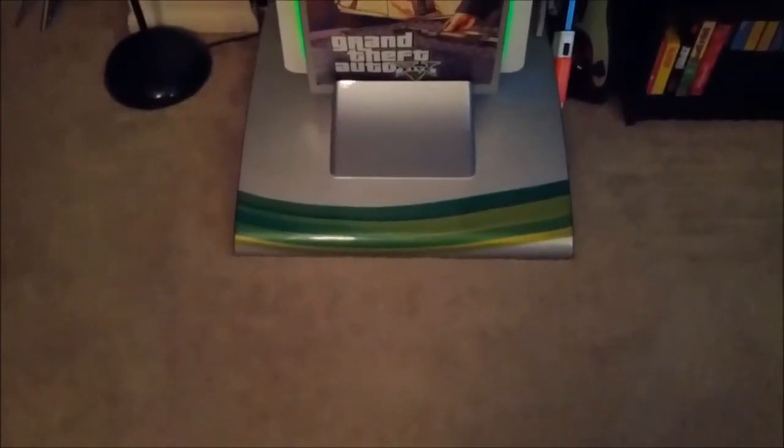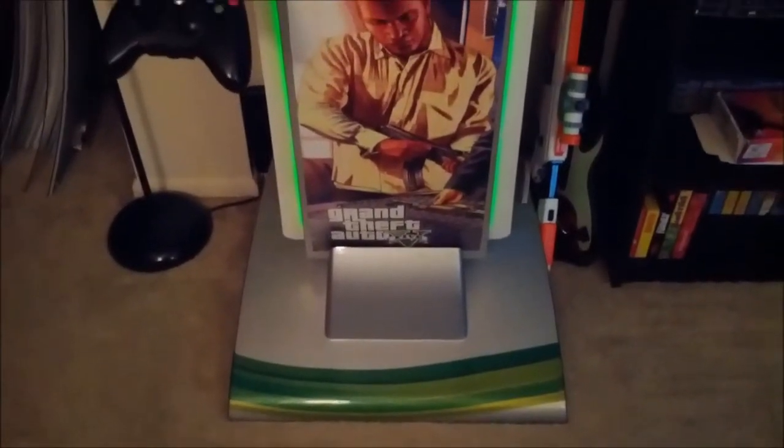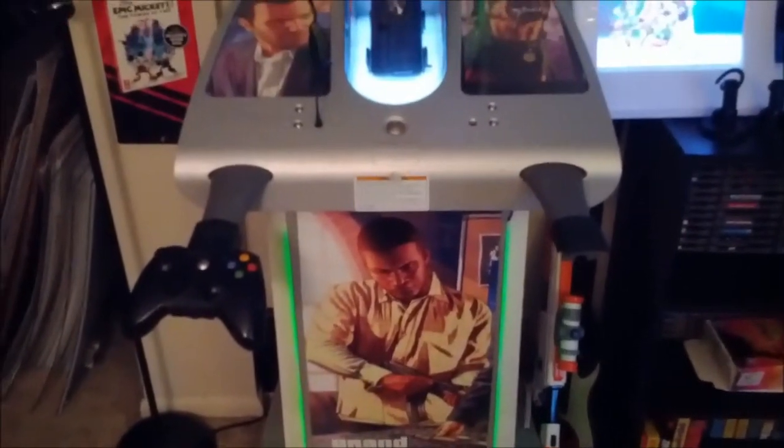So here's an update on all the kiosks, let's check out everything that I've got so far up and running. First off, we've got the Xbox 360 kiosk, which I've made custom artwork for — Grand Theft Auto 5. Still got to get one controller put on there.